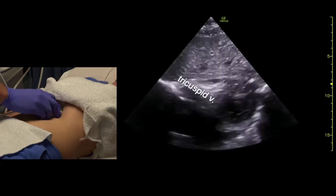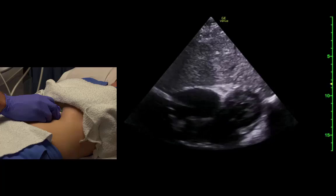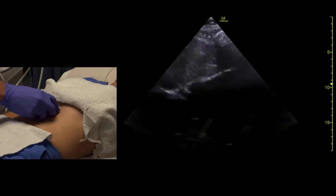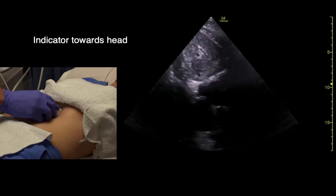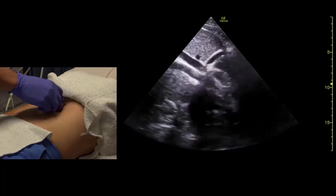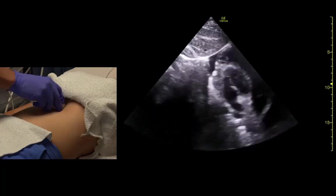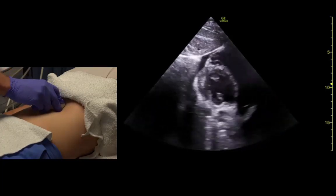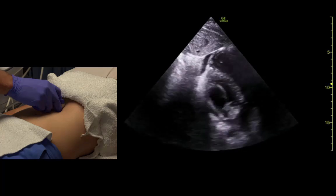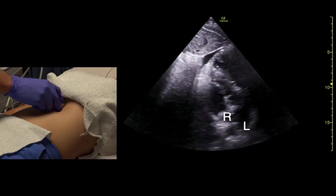We can really see the tricuspid valve well from here. In some patients who have a good sub-xiphoid window, we can get short axis views. With a big breath in, we can get a view where we see the pulmonic valve really well, and we can even see the right and left pulmonary artery branches from this position.